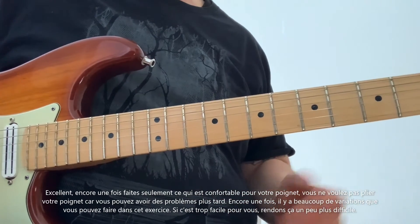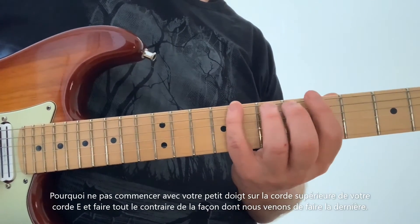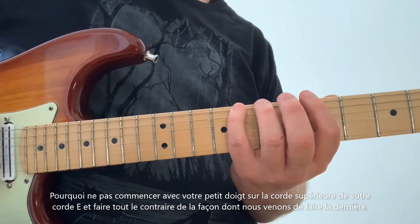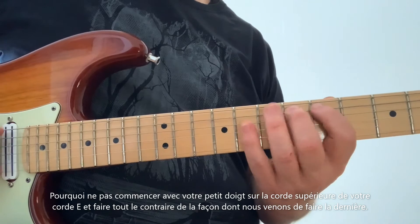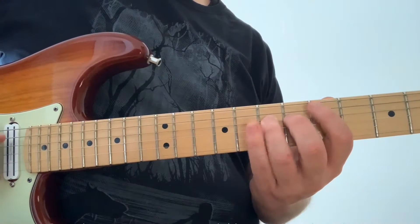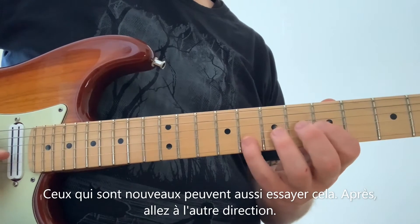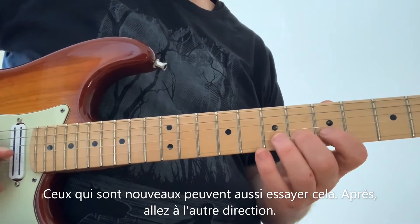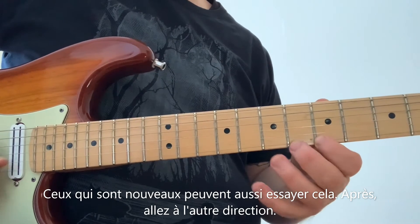If this is too easy for you, let's make it a little bit harder. Start with your pinky finger on the top string on your E string, and do everything the opposite of the way we just did the last one. Of course, new players can try this as well, and then go the opposite way.